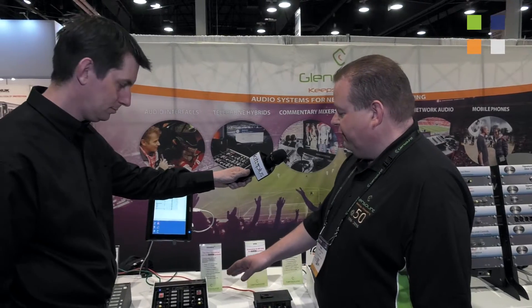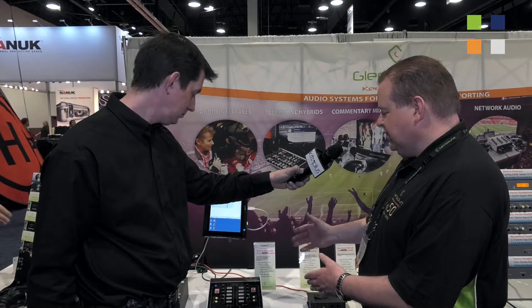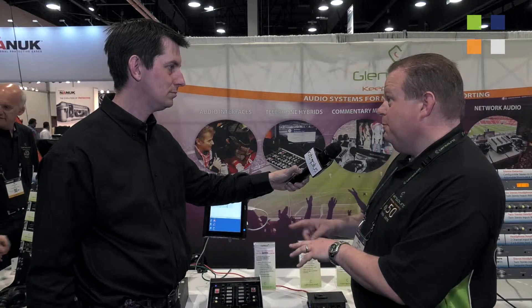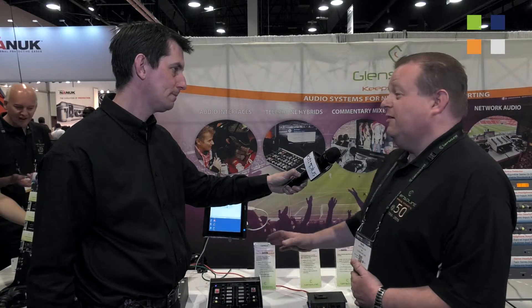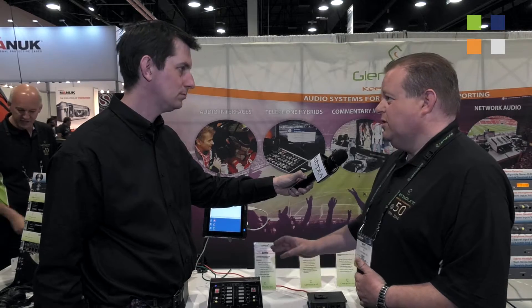The third one is our entry-level two-commentator box — this is the Express. Because it's been so popular we've put the Dante interface on the back, so this is now the Express IP. Power over Ethernet again, single cable connection on Cat5. You've got four in, four out, with a bit of configuration on the back because where you have two direct mic outs you can select one of those to be a mix out to go back into the Dante network. Makes it a very powerful little two-commentator box.